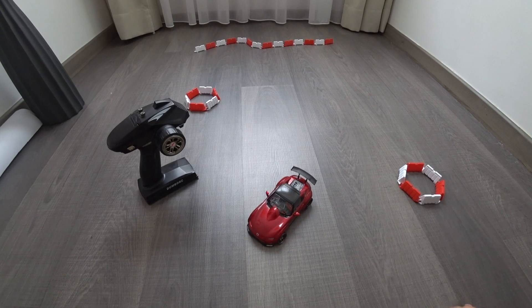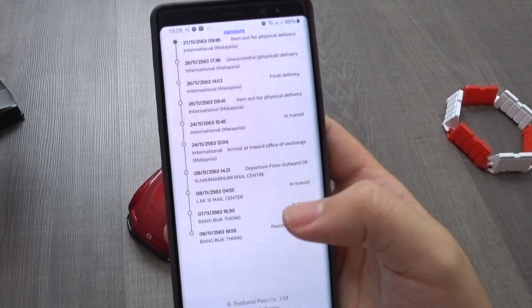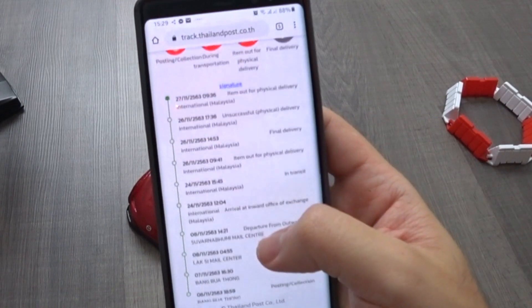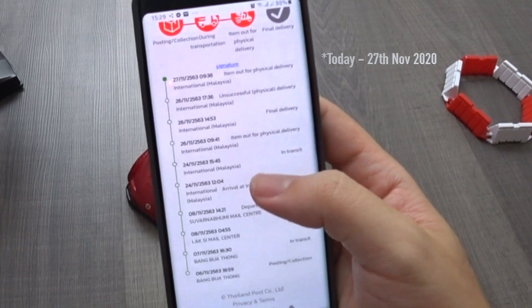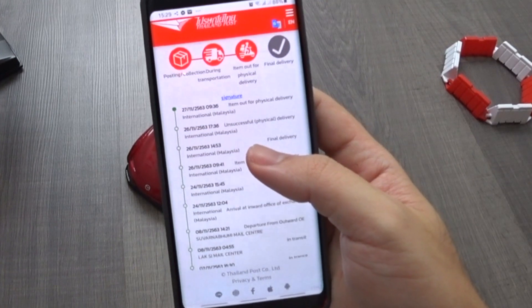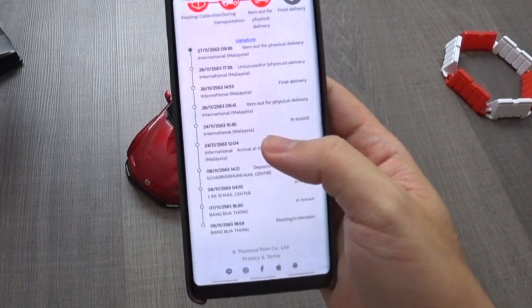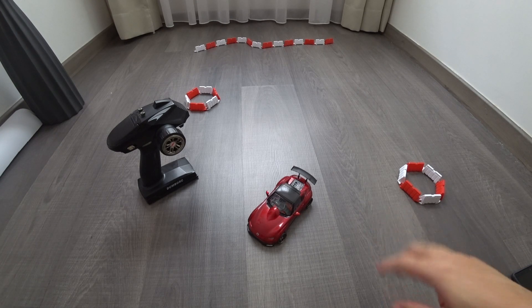Alright guys, today is a very exciting day for me — I've been really waiting for this to drop. I placed an order on the 8th of November. The item was sent out on the 6th of November and it took probably about three weeks to arrive. It came all the way from Thailand and I'm from Malaysia — we are next door. It would technically take 18 hours to drive there, but it took three weeks for this item to arrive, which was a little bit annoying.